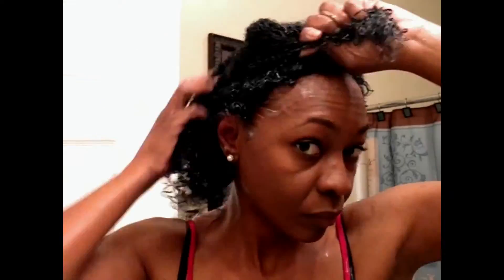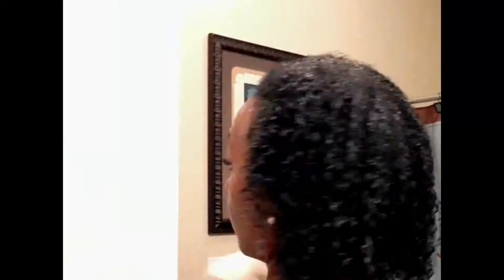When you apply your deep conditioner, you definitely want to make sure you are applying it all over your head, making sure that each strand is saturated, because you want the product all over the hair so it can do exactly what it needs to do.